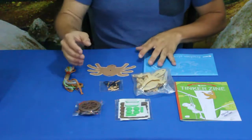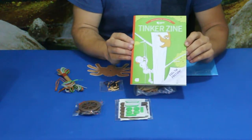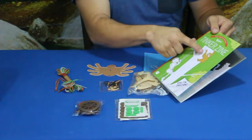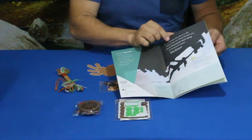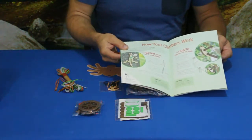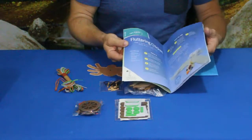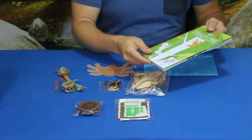Here's all the stuff — we've got a handful of things, some bags, and some string and whatnot. First thing we'll go through is, as usual, the Tinker Zine. In the Tinker Zine it shows roughly what some of this stuff is and the science behind it. You can see somebody climbing up a rope on a tree and a little sloth there, some people on a mountain, and it talks about friction and how things work.